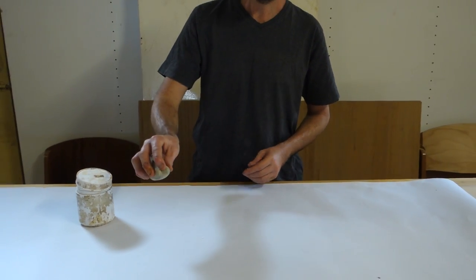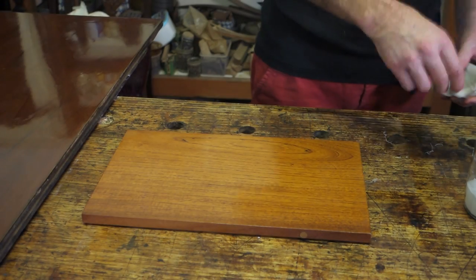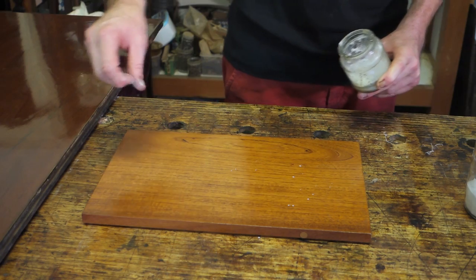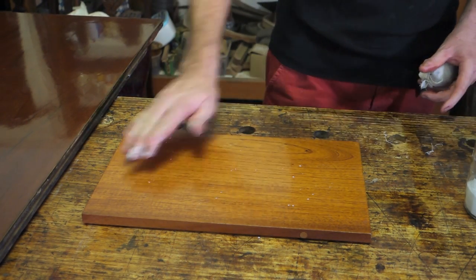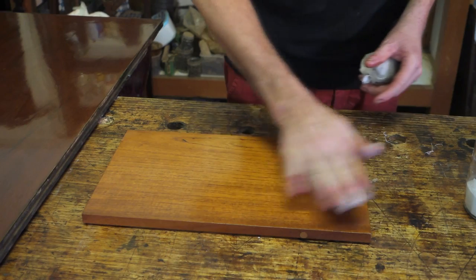Now that you've got the cloth covered, it's time to start the filling process, or the grinding or filling process. What we're doing now is using the pumice to very lightly sprinkle. At the start of the filling stage you'd probably use a heavier coat of pumice, but the grain on this panel is starting to fill slightly, so I'm only putting the tiniest amount on.